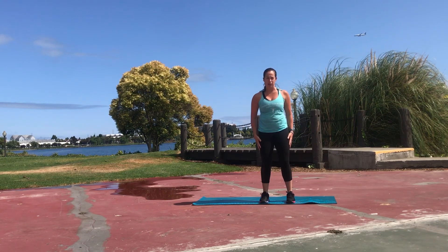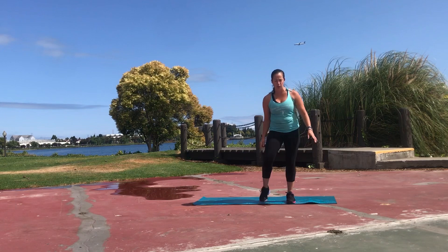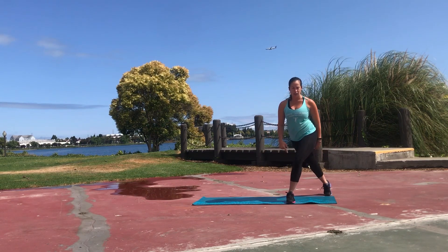You can place your hands on your hips or leave your hands by your side, whatever feels comfortable for you, and then go ahead and cross your right foot behind your left leg.